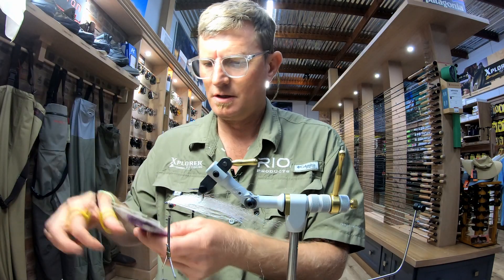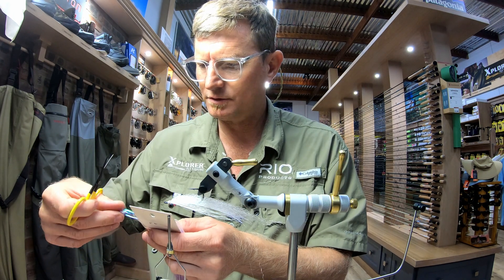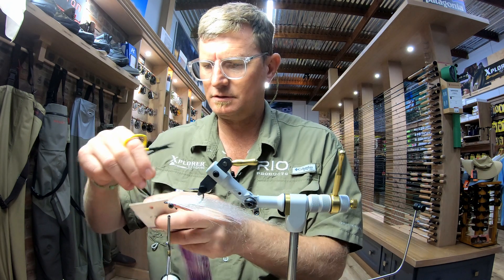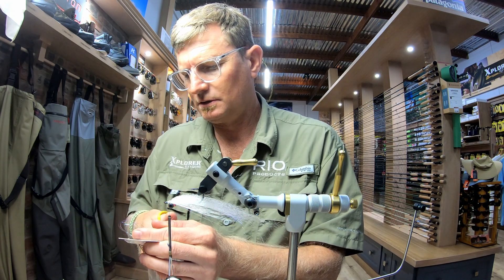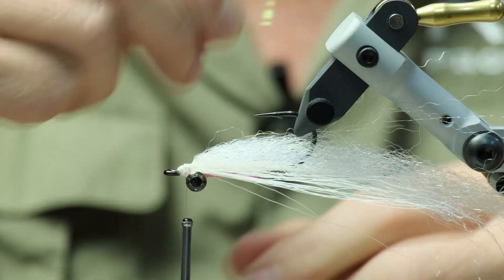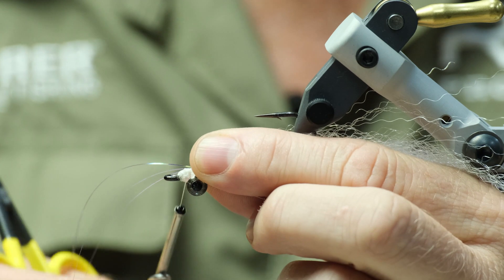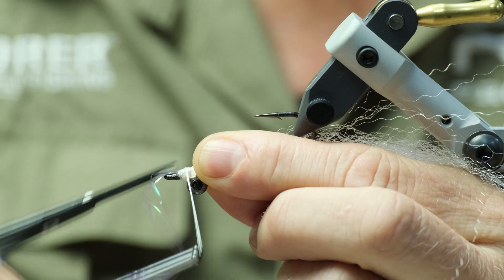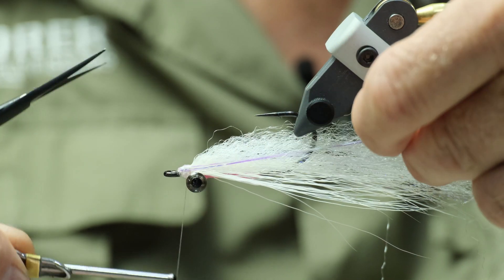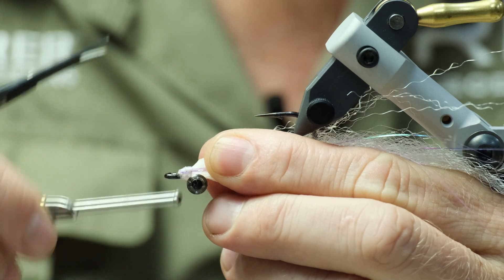Now your Flashabou — pearl purple. You don't need much of this, maybe about three or four fibers is plenty. It just creates a little bit of a different color on the sides, like a lateral line. Tie it in on the closer side first, just one or two turns to secure it, and the excess just lay it around the front of the hook eye, above your real eye. There we go — lock that in.